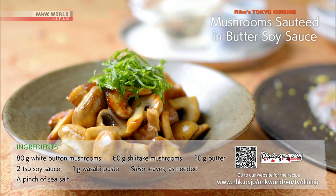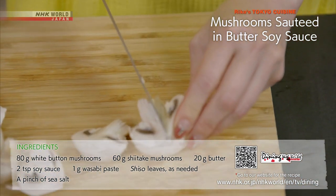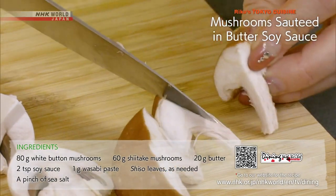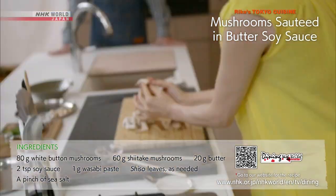Next, mushroom sautéed in butter soy sauce with wasabi. Tearing rather than cutting the mushrooms will make them more flavorful. Cut the shiso into shreds.